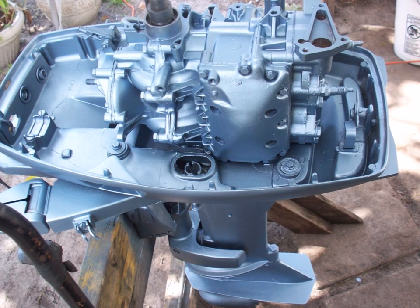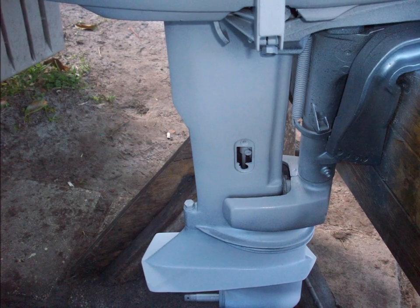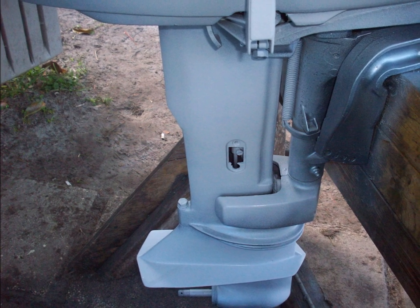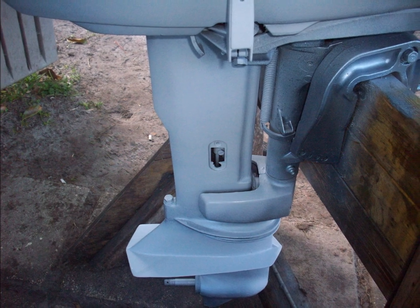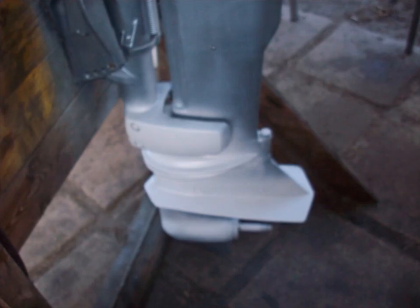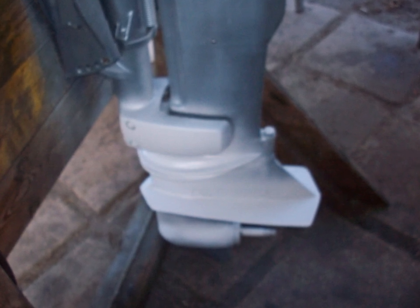On this one, I actually hit it with some extra primer and didn't like the way it was looking, so I did some wet sanding between coats to smooth it out, then shot it again with a little extra primer and hit it again with the paint.